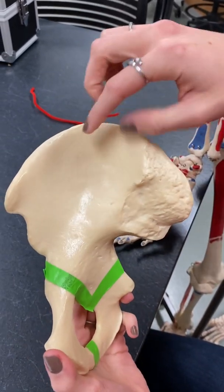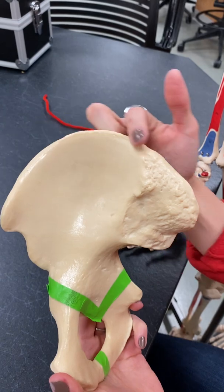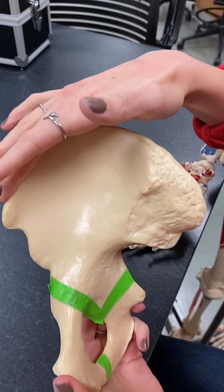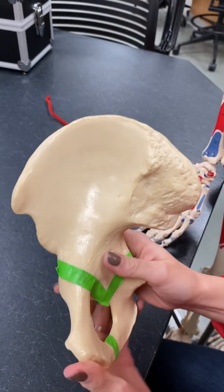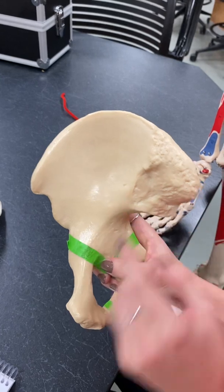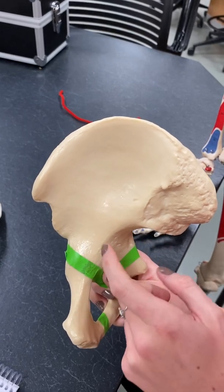Now we're going to go over the ilium first — that's this top part. The iliac crest is right here. This is typically what you feel when you are feeling for your hip bone, just that pointed part. Then we have the spines, and there are four spines on the ilium. We'll go over each one — it's a little wordy, but it's good to repeat them out loud so you don't get mixed up.